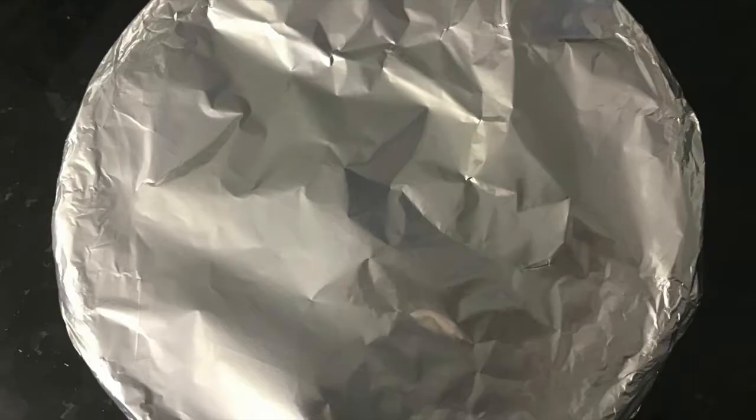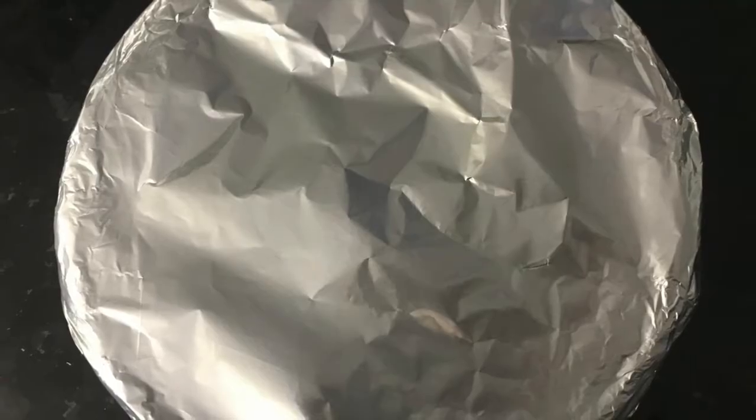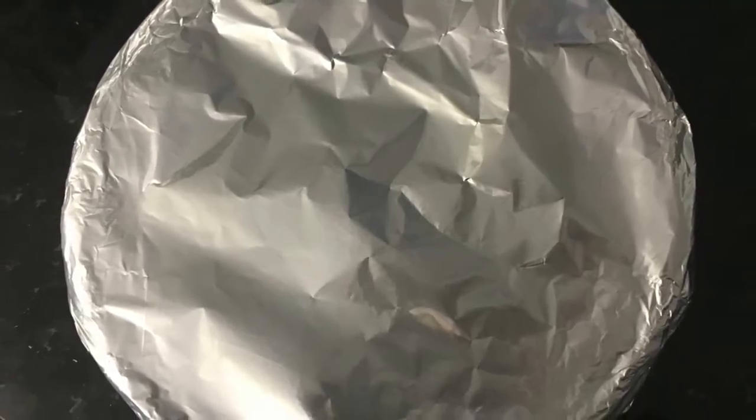To store it, cover it with tin foil and store it in the fridge. Take it out 20 to 30 minutes before eating. In my opinion, pumpkin pie tastes better the second day because something about the fridge lets all the spices marinate. But I don't know — it always tastes better.